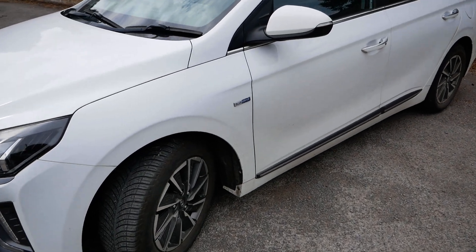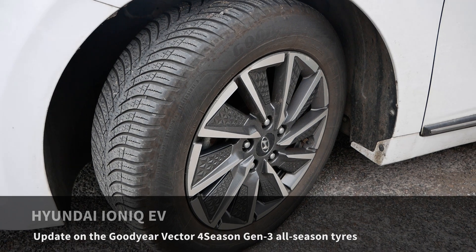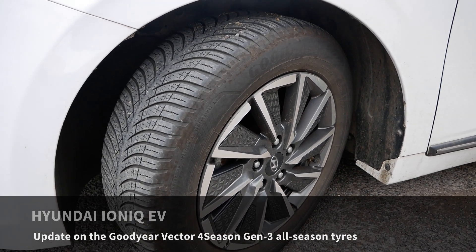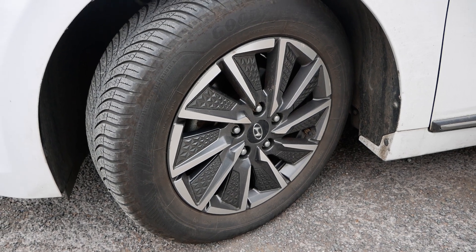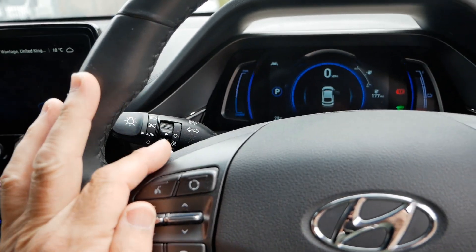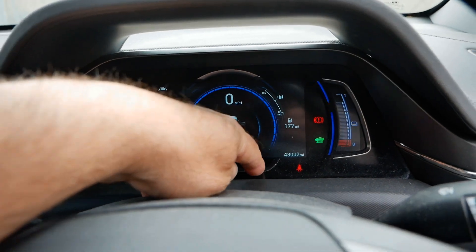This is our Hyundai Ioniq Electric. Back in December 2022 I fitted these Goodyear all-season tyres and we have done 26,500 miles since. In this video I'm just going to have a look at the wear rate of these Goodyear Vector All-Season Gen 3 tyres. The car had done 16,414 miles when I fitted the tyres and it is now done 43,002 miles.